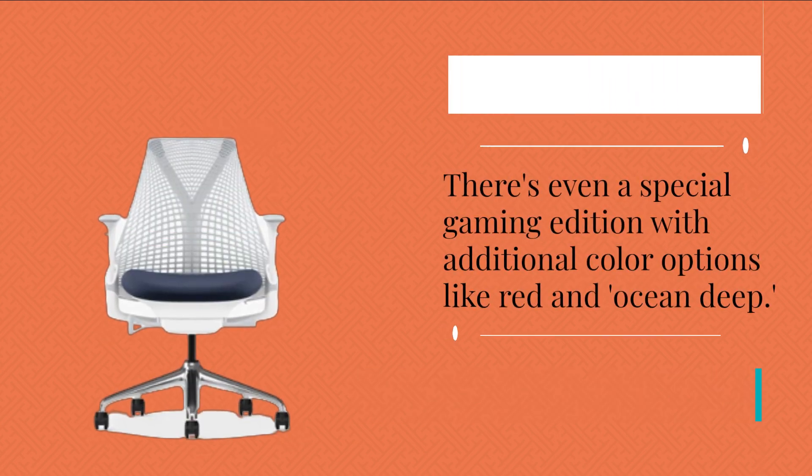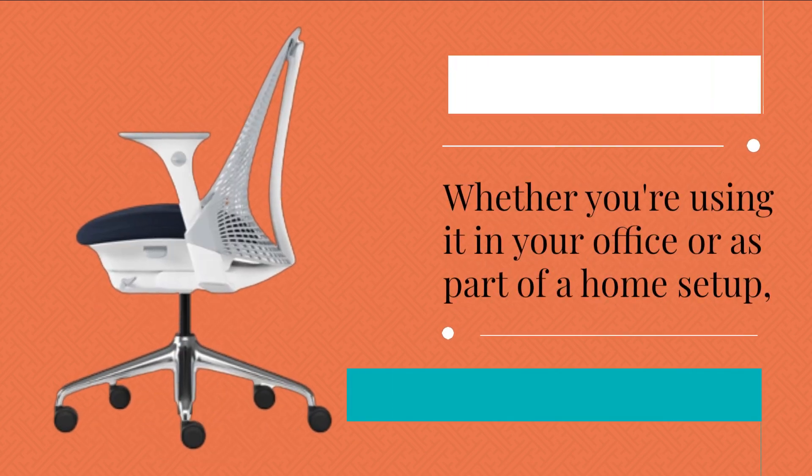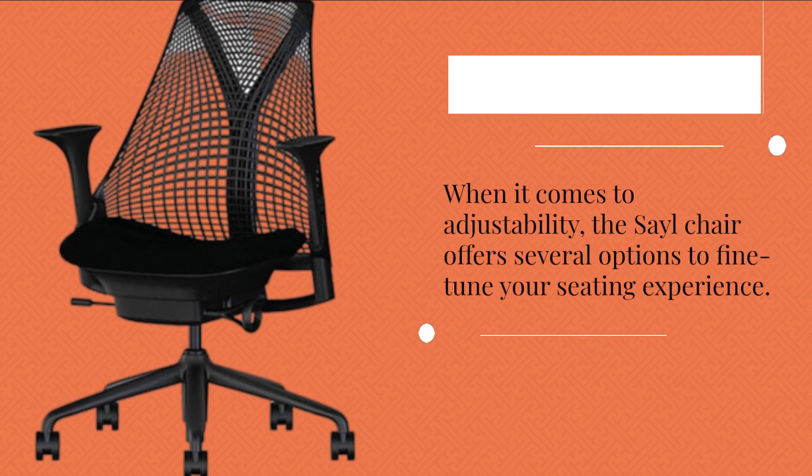There's even a special gaming edition with additional color options like red and ocean deep. Whether you're using it in your office or as part of a home setup, the Sail's design seamlessly blends in with different environments.